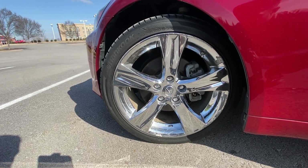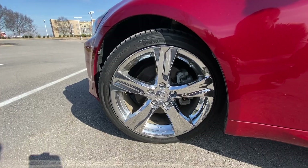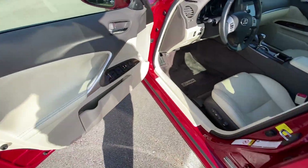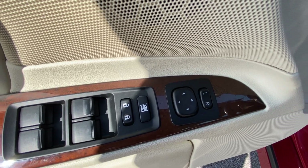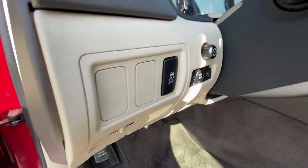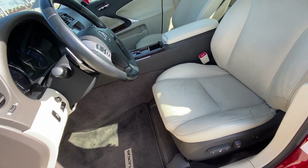Down here we have 18-inch chrome aluminum wheels. We have passenger keyless entry, automatic power windows, power door locks, power mirrors, and there's our power driver seat with power lumbar support.